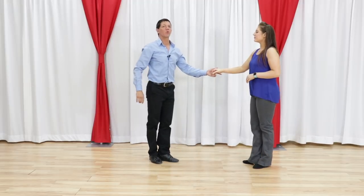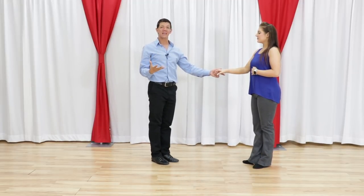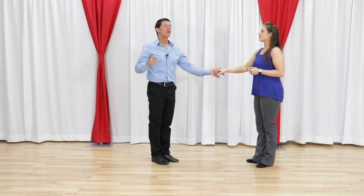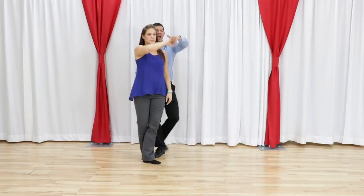So this is very cool, very easy to do. It's great if there's a musical accent that we want to hit or something in the music that we want to be able to move to. We dance a right side pass to count 4: 1, 2, 3, and 4.